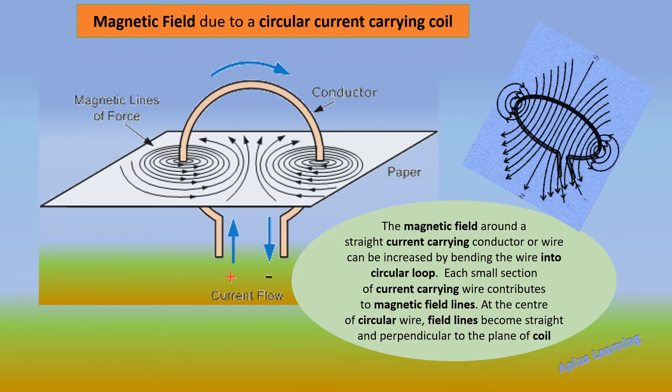Now let's see the magnetic field due to a circular current carrying coil. The magnetic field around a straight current carrying conductor can be increased simply by bending the wire into a circular loop. When you bend the wire into a circular loop, the magnetic field around the conductor increases. Each small section of the current carrying wire contributes to the magnetic field lines. On both sides we have concentric circles formed, which are thicker near the coil and thinner at the ends.